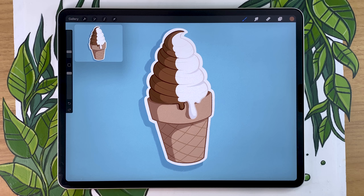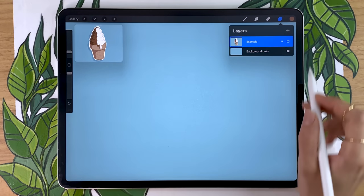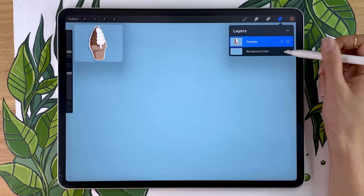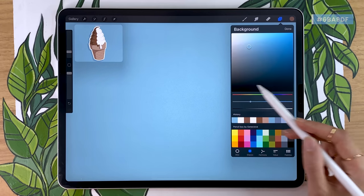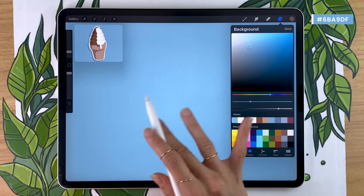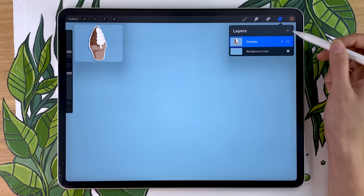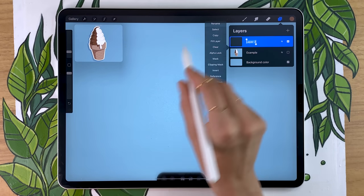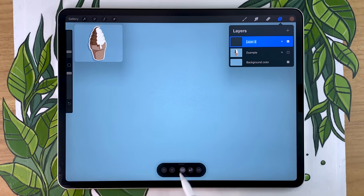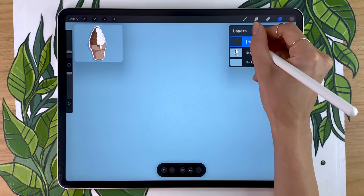We're going to start by setting our background color. Access the layer panel at the top and select the background color layer that is automatically created when you create a new canvas. The only thing you can do on this layer is pick a color — you cannot move it, delete it, or draw on it. Once you have your background color, click the plus icon to create a new layer. Tap on the layer to get the layer menu and rename it — I'm going to rename mine to 'sketch.'